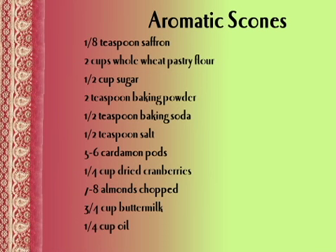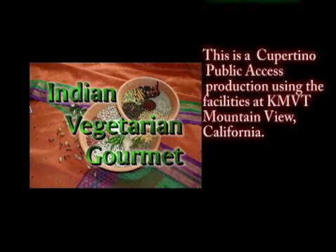Recipe: one-eighth teaspoon saffron, two cups whole wheat pastry flour, half a cup sugar, two teaspoons baking powder, half a teaspoon baking soda, half a teaspoon salt, five to six cardamom pods, one-fourth cup dried cranberries, seven to eight almonds, three-fourths cup buttermilk, and one-fourth cup oil.